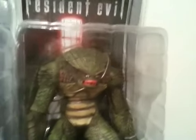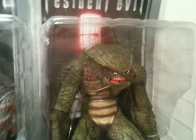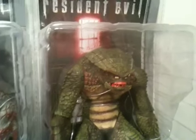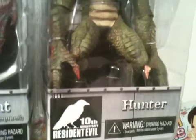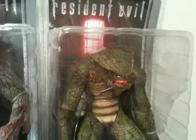Finally, for this collection, we have probably almost everybody's favorite bio-organic weapon: the Hunter. It looks about just as menacing as it does in the GameCube remake of the game.